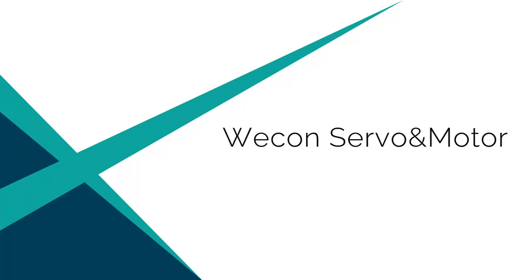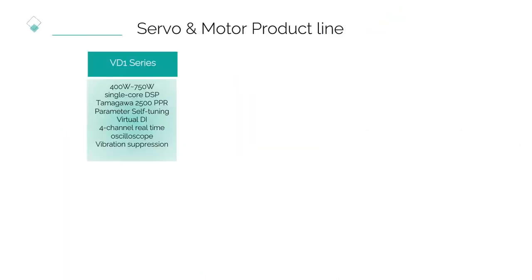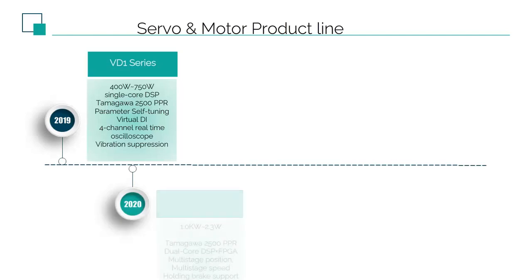Today we are going to introduce the recent release of VD2 Servo, the history and development plan of Wekin Servo.